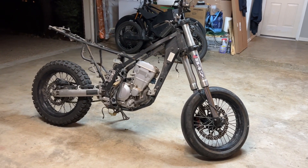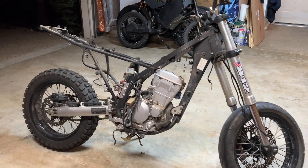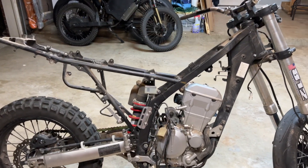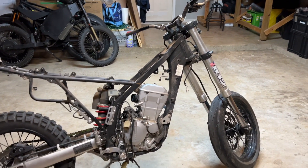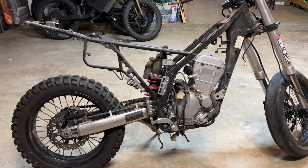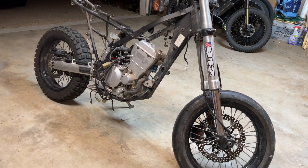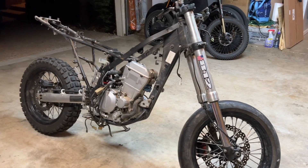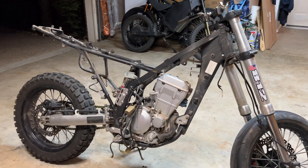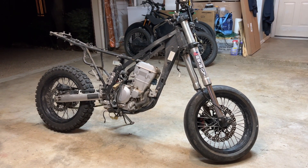Now I've got this thing almost torn down all the way. I've got the carbs out, I managed to pull out the wiring harness, the air box — pretty much everything except the motor. Once I do that, we'll be able to queue up the QS motor for position and figure out some space for the batteries and the controller, and hopefully get this thing up and running pretty quickly.